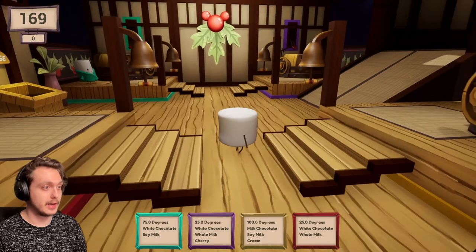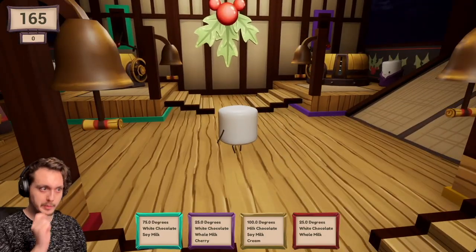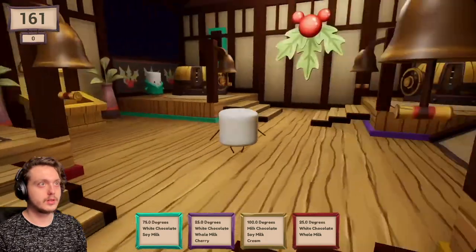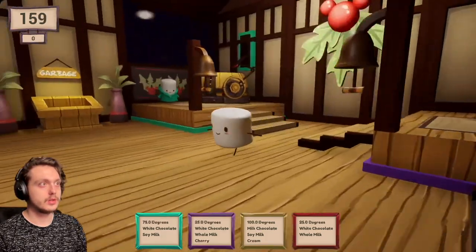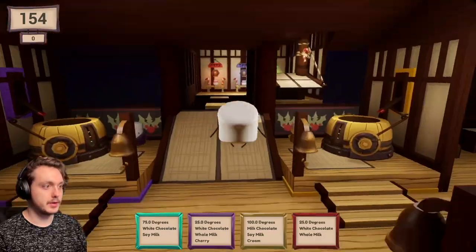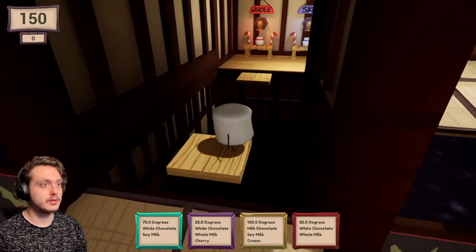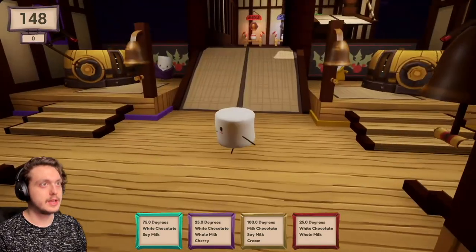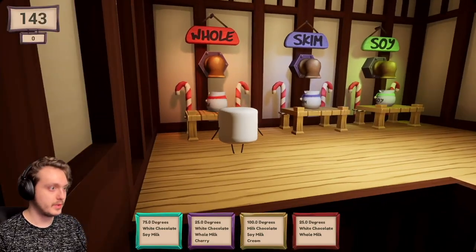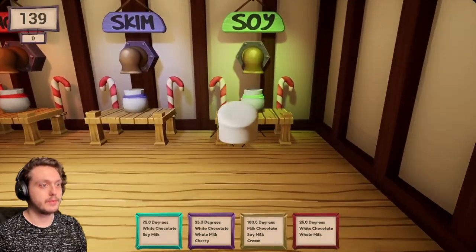So it's... I forgot what to do. Full skim, okay. Oh, it's platforming! That's not chill. I'm on a keyboard. Soy milk. Grab this.